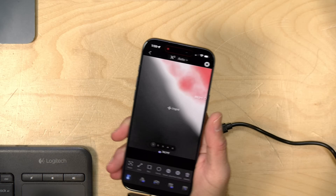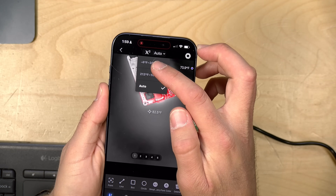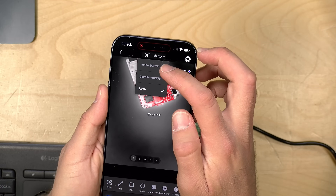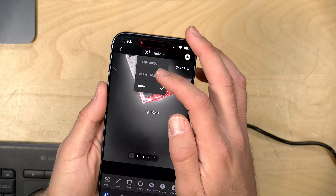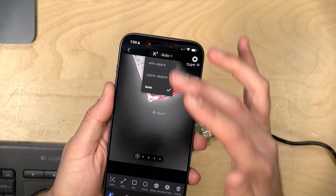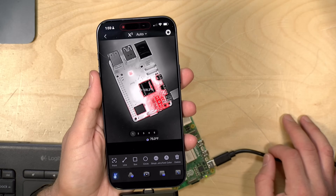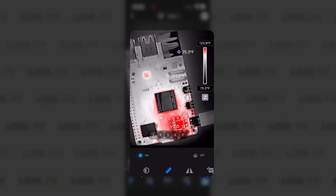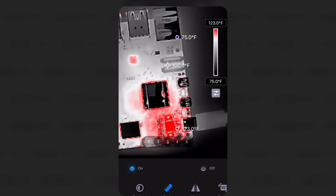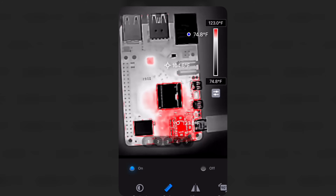In the app, there are settings to adjust the scale, though not very fine settings. If you hit the auto button at the top, you have one option for a range between negative 4 degrees Fahrenheit and 302 degrees Fahrenheit. There's another one that can deal with hotter temperatures going from 212 to 1022. You can't have a range that goes from negative 4 to 1022, but most things won't have that big a temperature variation. If you go into settings and turn on the scale feature, you'll get a scale in the window showing the minimum and maximum readings as you look at your object.